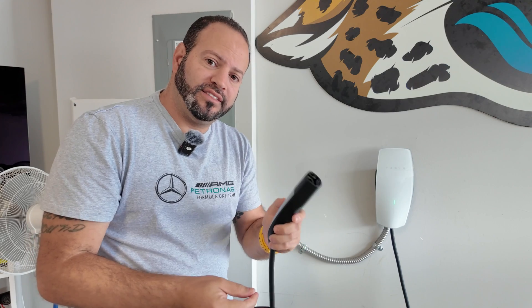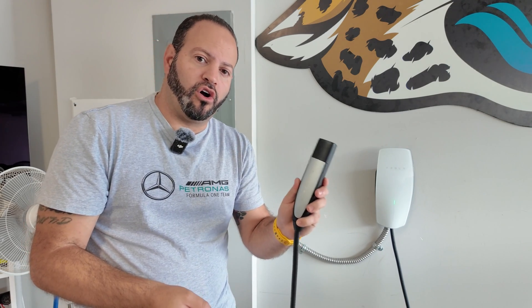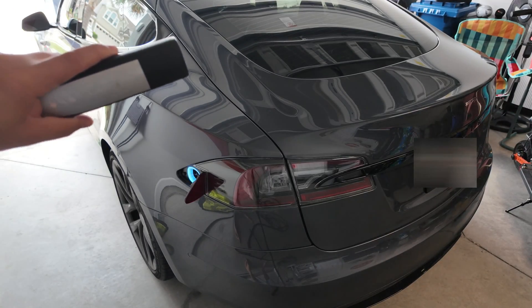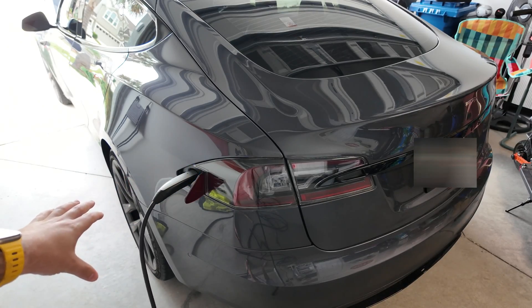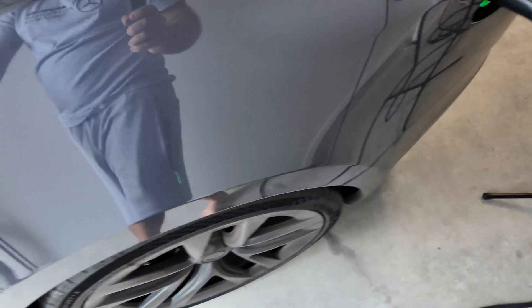We're going to plug the mobile connector into the vehicle so you can see exactly what charge we get on our 2021 Model S. Just tap the charging port to open it, plug the silver connector right into the port, and it will light up and show it charging. Let's jump in the vehicle to show you the charging speeds.